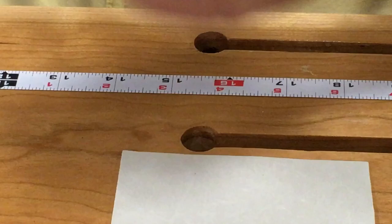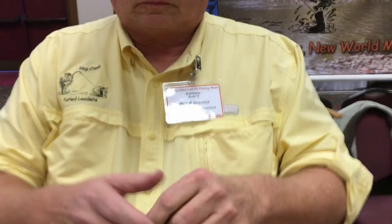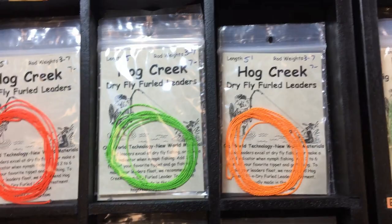You've got a ring at this end and a loop at this end to attach to your fly line, and we're ready to go. It's Brad with Hog Creek Furled Leaders. Thanks Brad. Check out Hog Creek Furled Leaders — Brad does a fantastic job and you can find him all over the Midwest. Don't forget to subscribe to Guide Recommended.